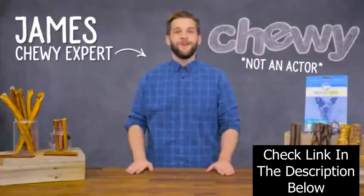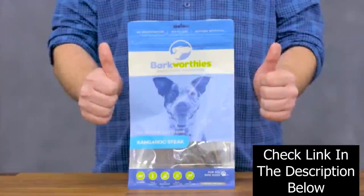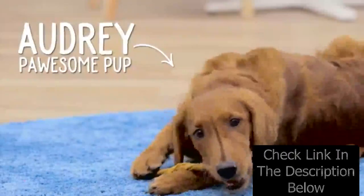Hi, I'm James from Chewy. And if you want to give your dog something to bark about, check out Barkworthy's Dog Treats. Barkworthy's believes in keeping it simple. That's why their treats are made with a simple ingredients list. In fact, most of their treats contain only one ingredient. It doesn't get any simpler than that.